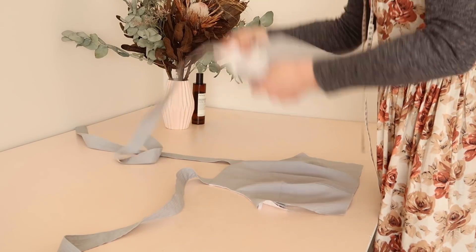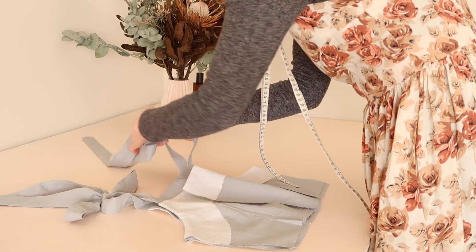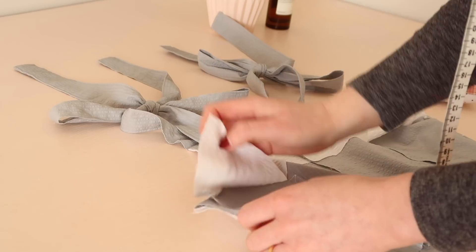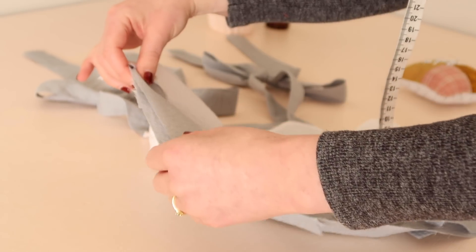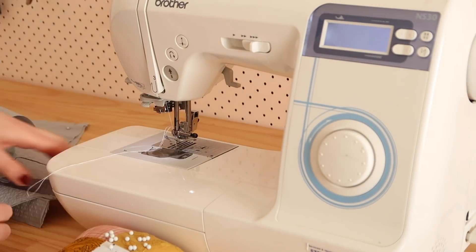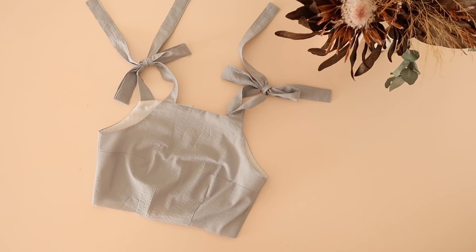With right sides together, place the back bodice pieces onto the front bodice piece and tie the two adjacent straps together in a bow. Your bodice should be coming together nicely. Next, matching the underarm seam, pin and stitch the bodice back to the bodice front at the side seam. Then press the seam flat, and the bodice is complete.